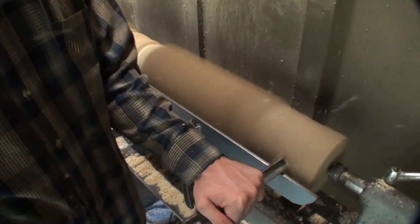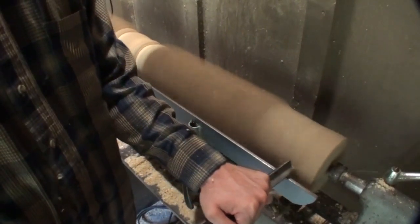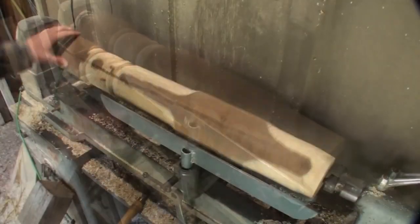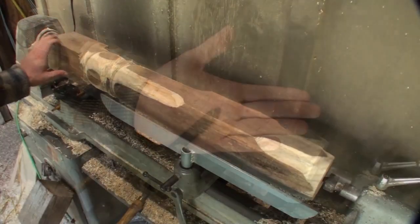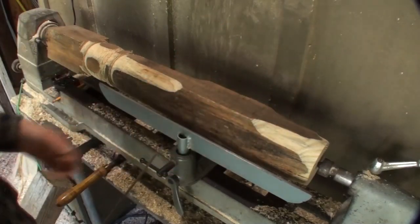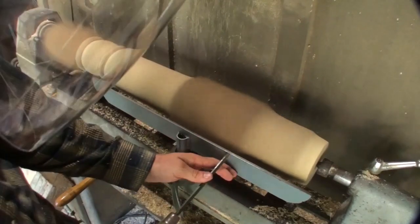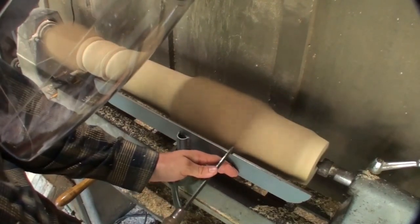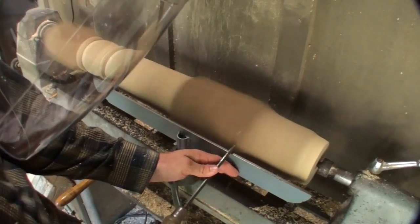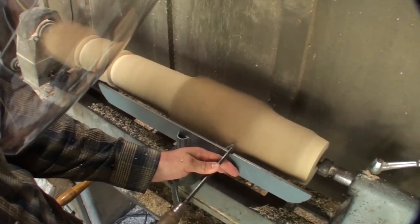Next I go ahead and mark out the layout for where the tenons will fall on the lower parts of the legs and then start roughing out the lower part. I've actually already turned a prototype and I used that to aid in the layout. Here I'm using a parting tool just to define the edge of that lower blocky part that will accept the tenon on the cross rail that's going to be on the bottom.